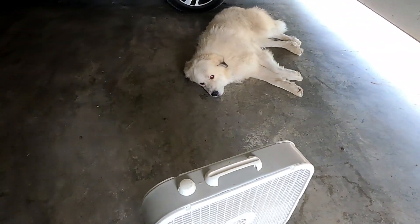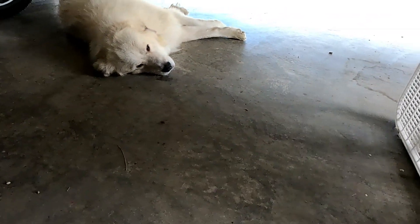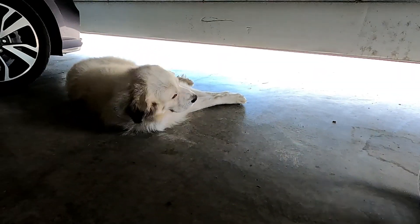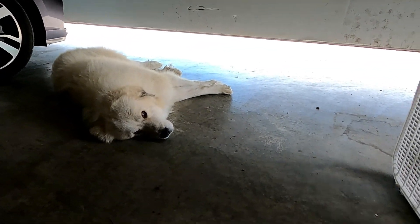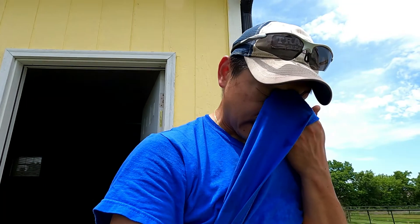I've got Bernard over here just hanging out. It's much cooler in the garage than it is out here — he likes coming in the garage, so I brought him out. I think with the heat, I don't think they're gonna run off. Fingers crossed.